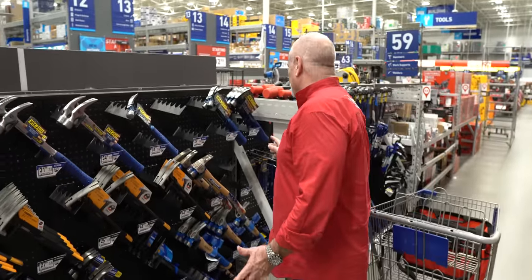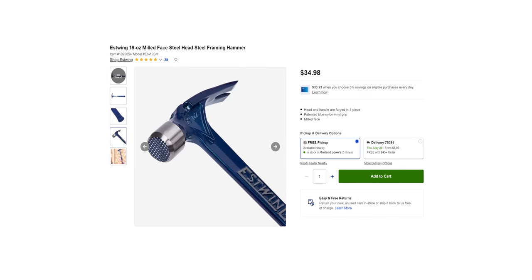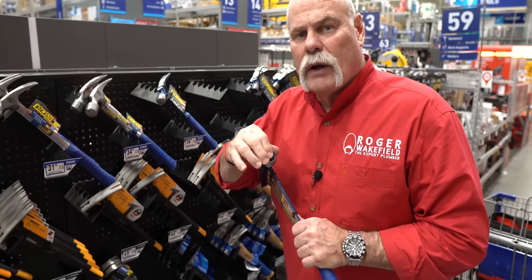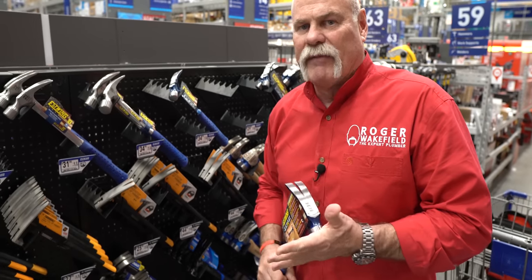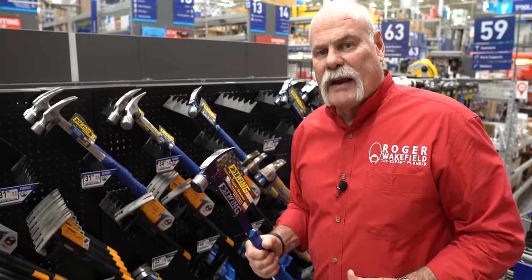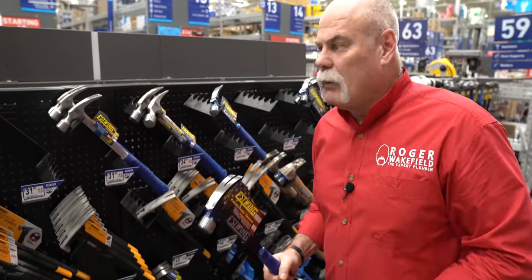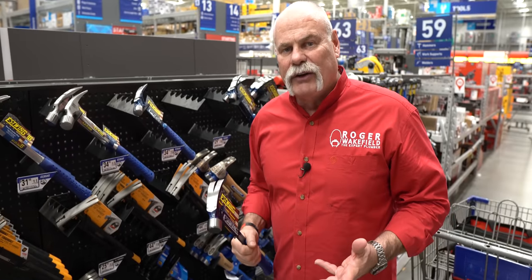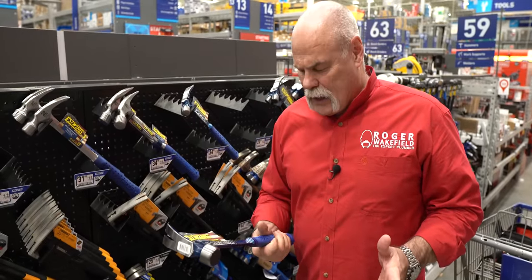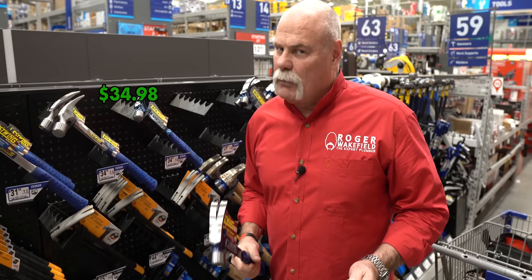For a hammer, I've got a good Estwing hammer like this and I love it. Mine has a smooth surface, which is great for finish carpentry, but as a plumber I want something built for construction. I love a good heavy-duty hammer — at 24 ounces, this is going to help me get things done. A good hammer you can use every day. At $34.98, add it up and let's keep going.